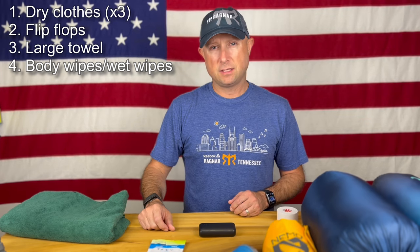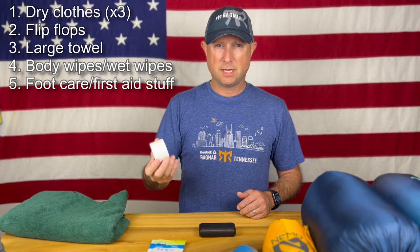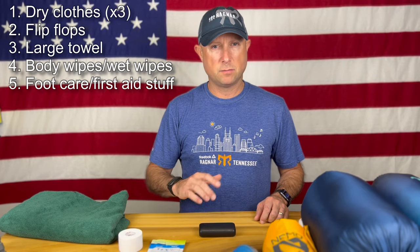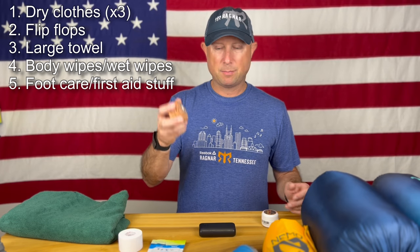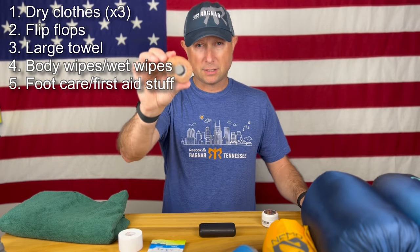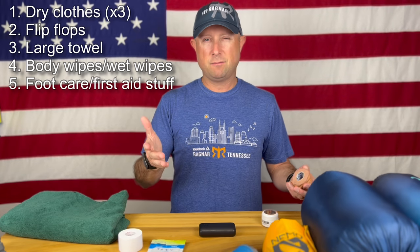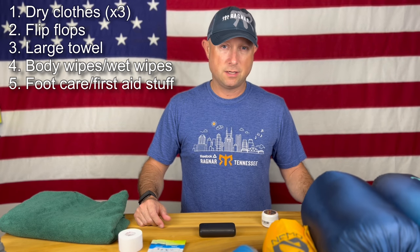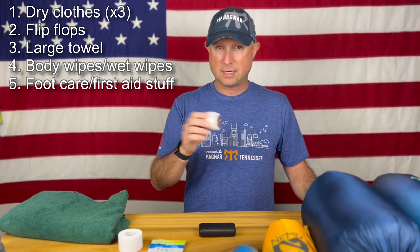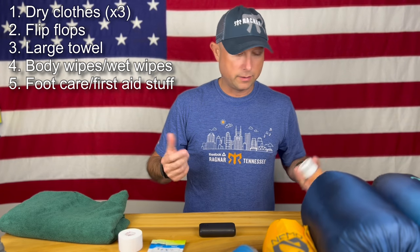Some first aid things you might want in the van or in your bag: a roll of tape in case you have an ankle issue, some KT tape, and some Leuko tape — although this is a really ugly and abused roll. Leuko tape is good for covering hot spots on your feet. Trail Toes is something I've used before just to get everything lubed up on your feet for any hot spots. These are emergency use only — you shouldn't have any issues if you've been training and running in proper running shoes.